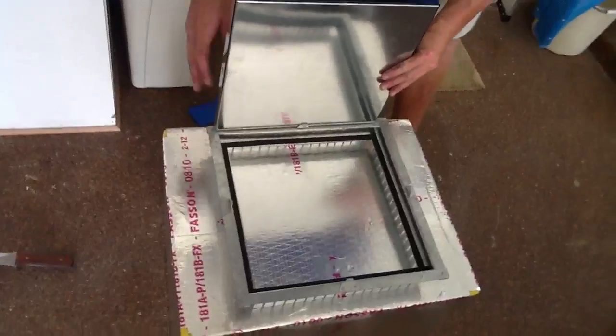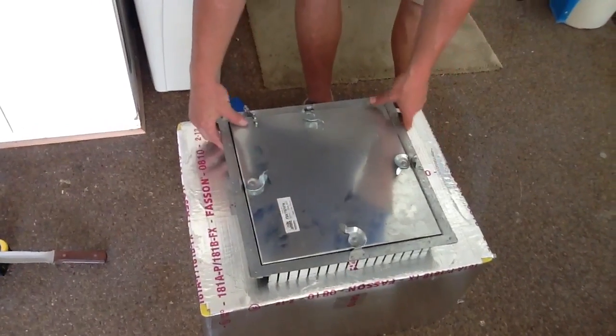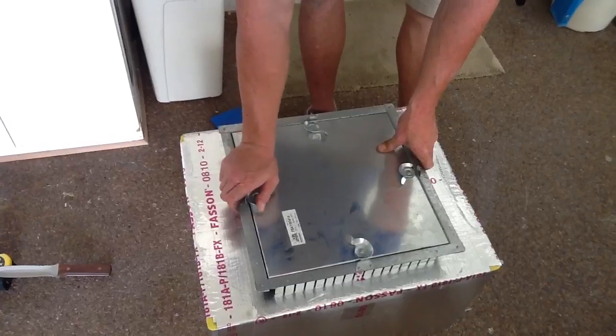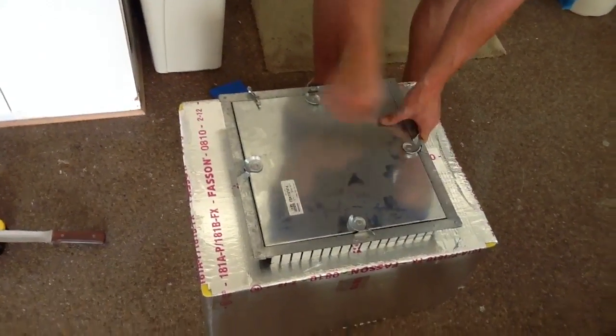If you have any questions on how to perform better maintenance and better service on your equipment, just call Jones Air Conditioning and Electrical at 239-596-5855.